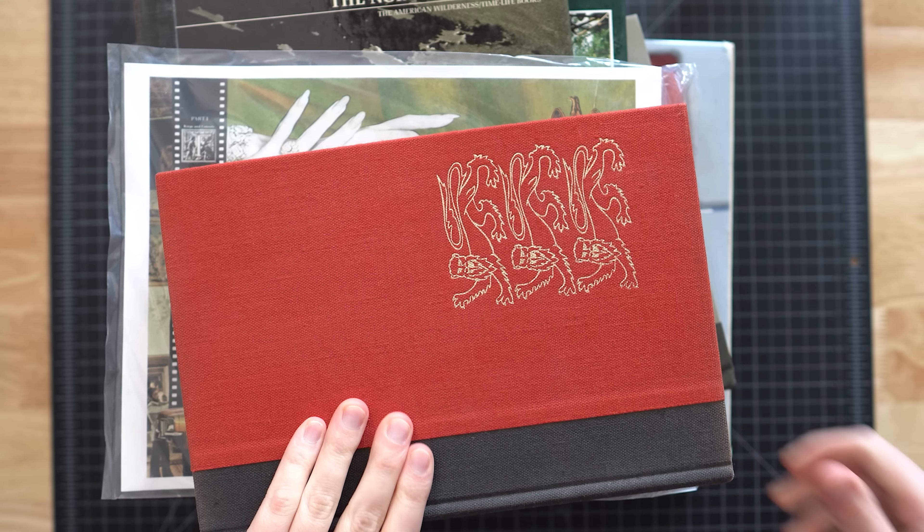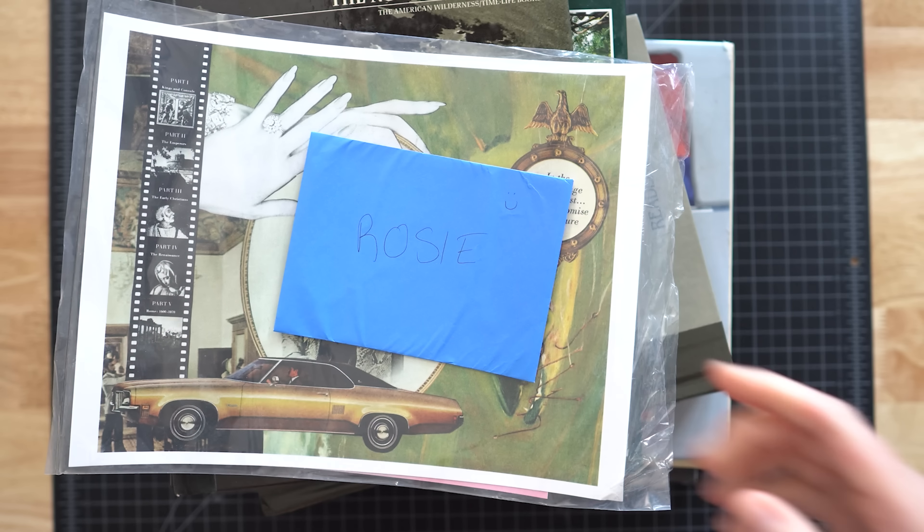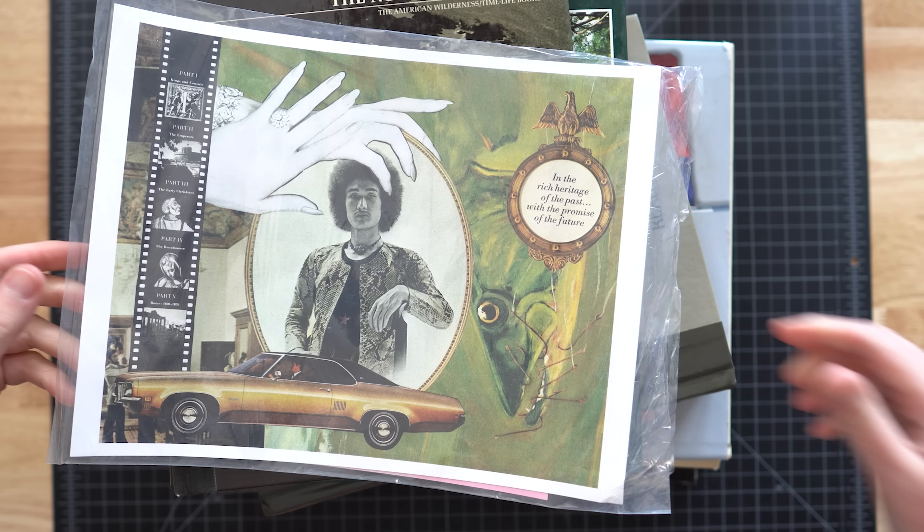Let's get into looking at these images and see what we can make. Let's dive into this — I got to move all these books. I also got a very nice note and a print from Leah. Love that, thank you so much.